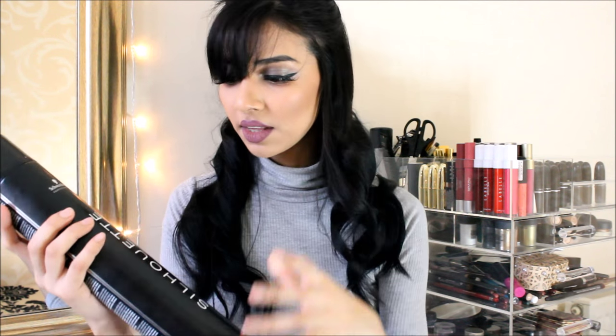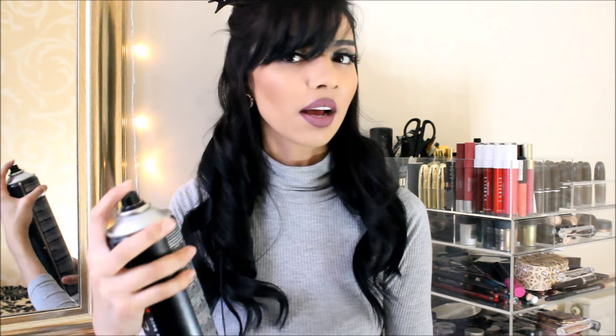So yeah guys, that is the bottom section done — really nice curls, like wavy curls. And I'm just going to use my Silhouette invisible hold hairspray and just hairspray that lightly.